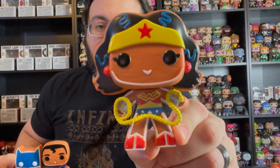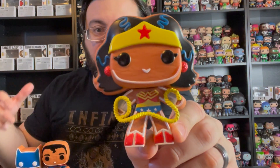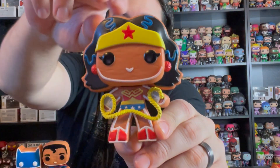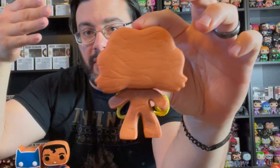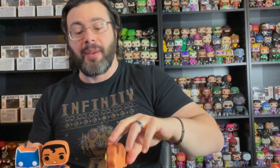The next gingerbread pop is Wonder Woman. She has her lasso of truth on this cookie. I really like how they did the boots and her outfit in the icing look, and the little blue squiggles for her hair. And like most of the gingerbread pops, the back is just brown, just like a gingerbread cookie, except for the pops that have the capes.